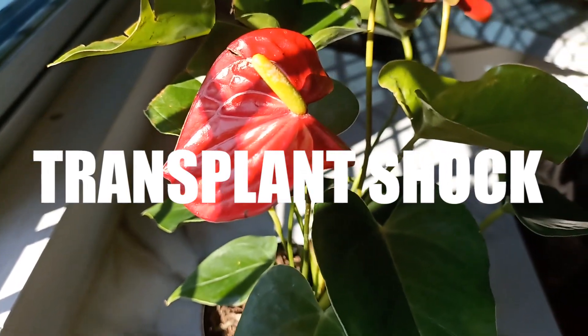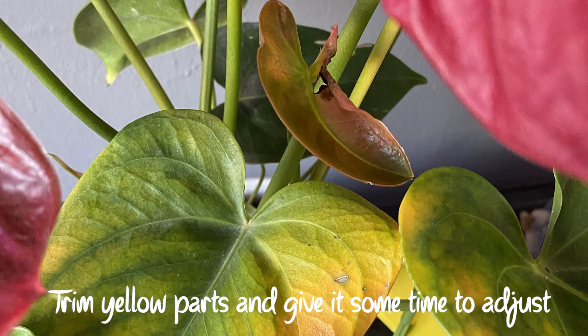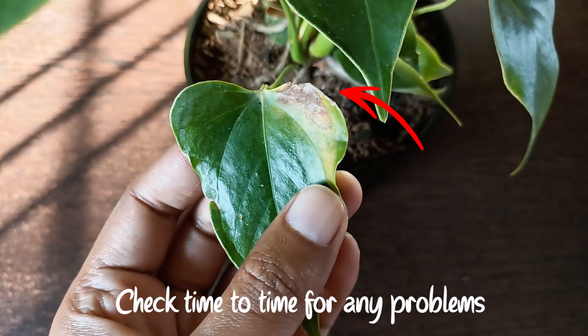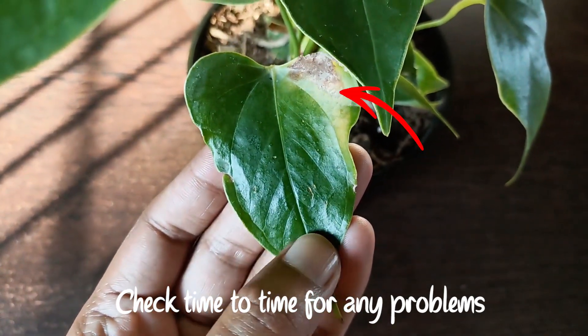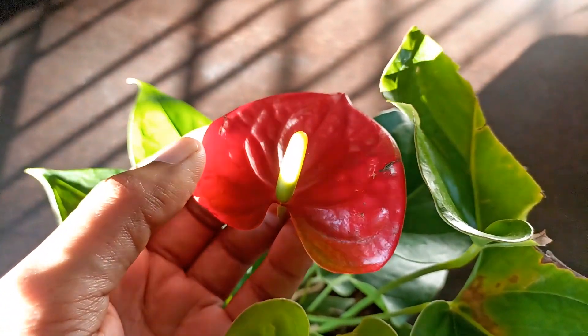Transplant shock is another factor. Any sudden changes in environment, such as relocation or repotting, can stress the plant and lead to yellowing leaves. Give it some time to adjust. Regularly inspect your anthurium for signs of problems and take appropriate action to address them. With proper care, you can help your anthurium recover and keep its leaves healthy and vibrant.